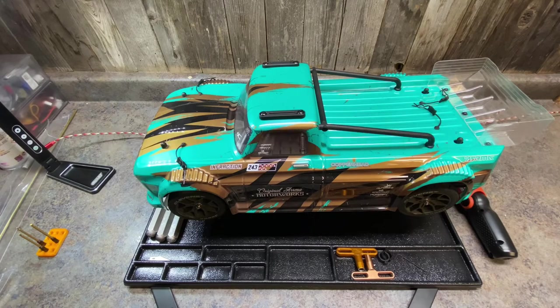You guys have been asking for the video on how to fix the drivetrain in the 8-scale Infraction Mega. This is a quick how-to of how to diagnose it, how to get into it, and what I did to fix my Infraction Mega.